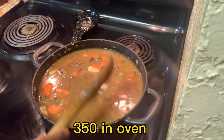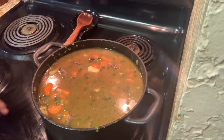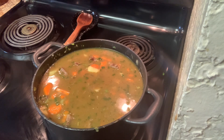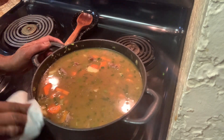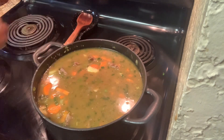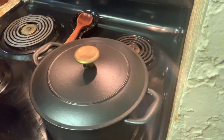I'm going to let it season up and cook in the oven at 350. I already made my cornbread to go with it. We're going to put that lid on there and let it cook with that lid on at 350.